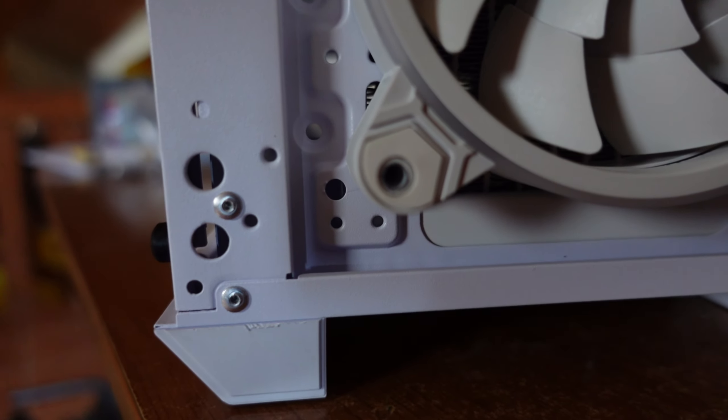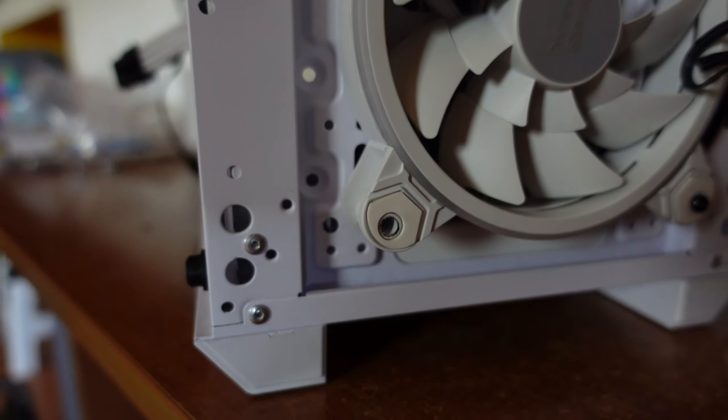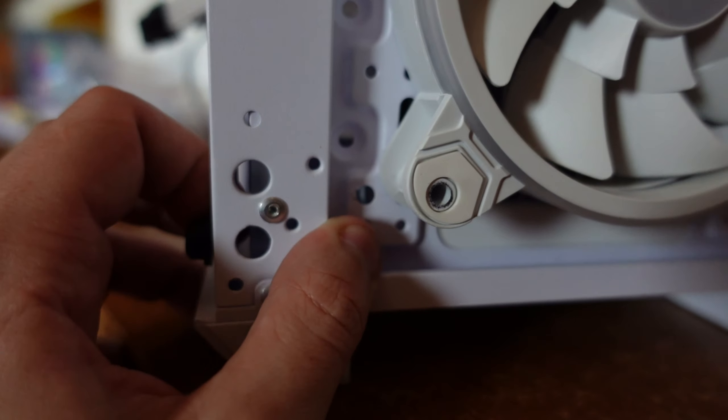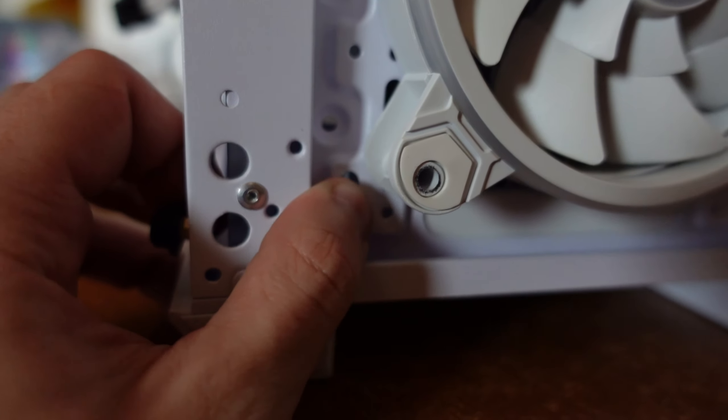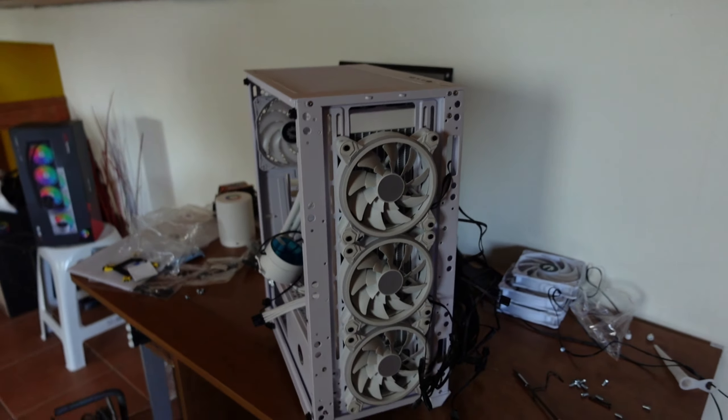After all that work, the fans are finally mounted in the front. There's one screw I can't fully tighten due to a metal part on the case — it's kind of a design issue for people wanting to install AIOs — but overall it's looking good so far.